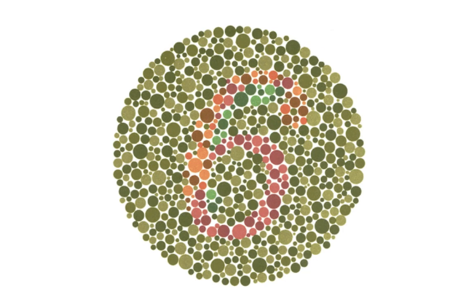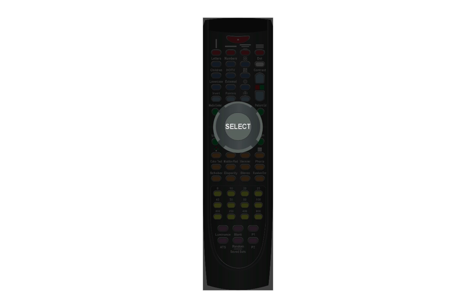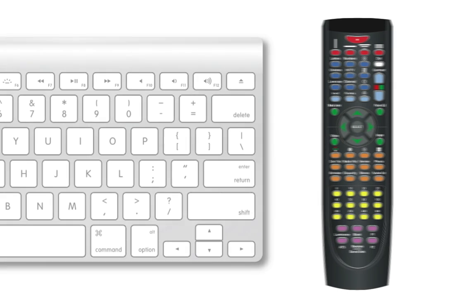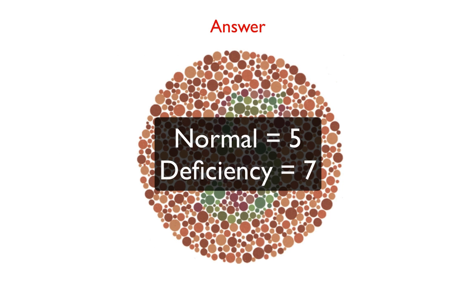Cycle through the various colored circles by pressing the right arrow key on the remote or keyboard. Press the select button on the remote control or the return key on your keyboard to see the answer.